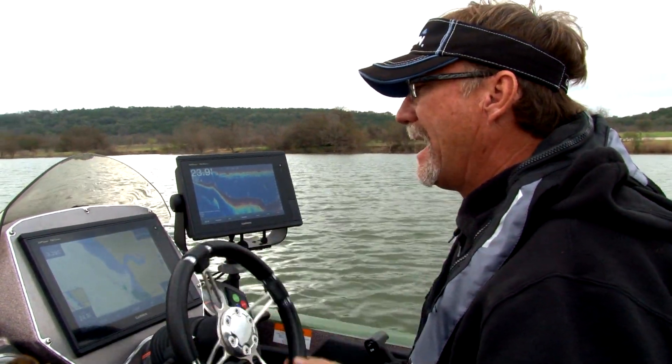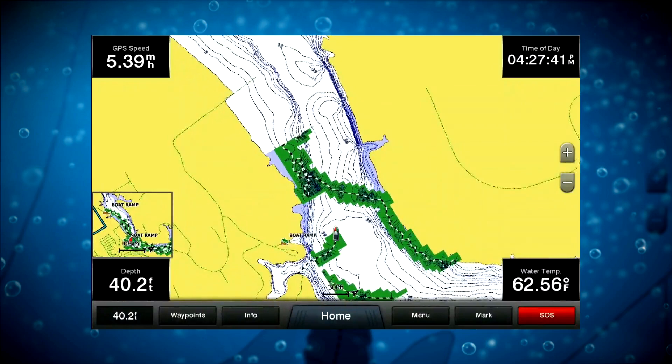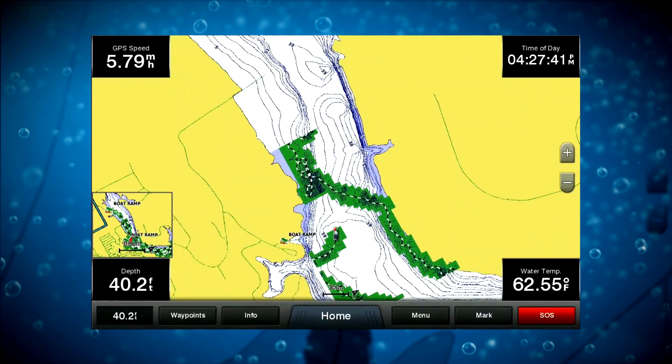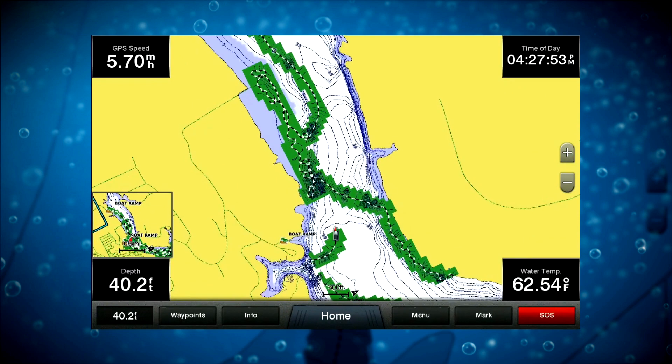With just a few touches of a button, you're creating your own map that's yours to use, and you might find some sneaky spots that nobody else even knows about.